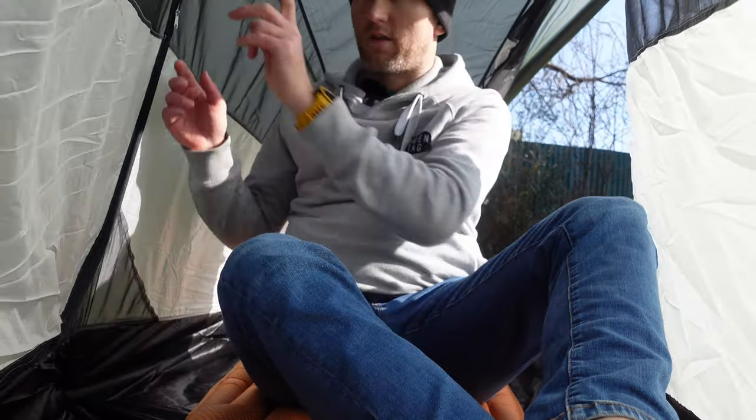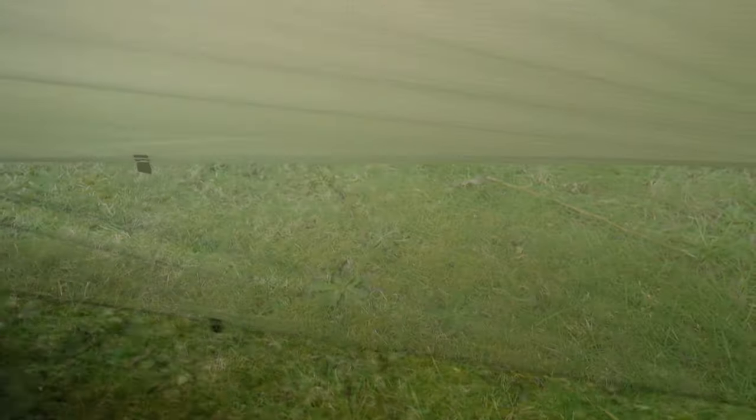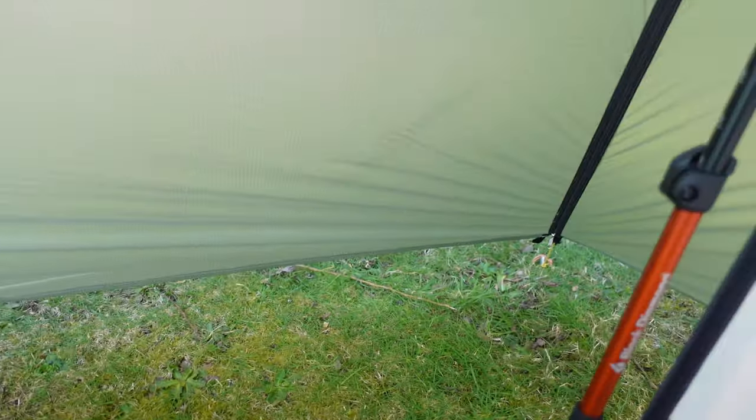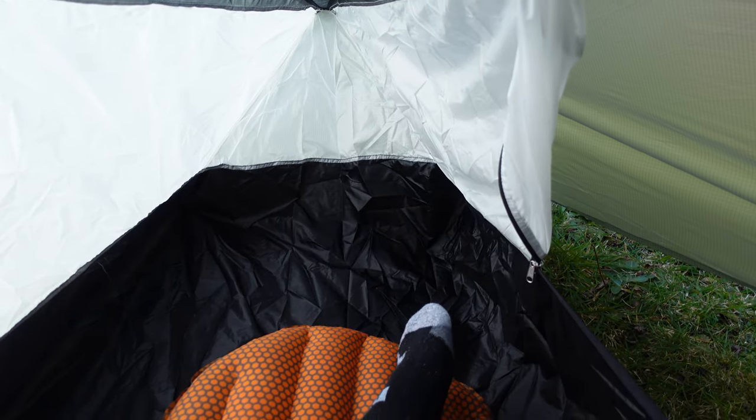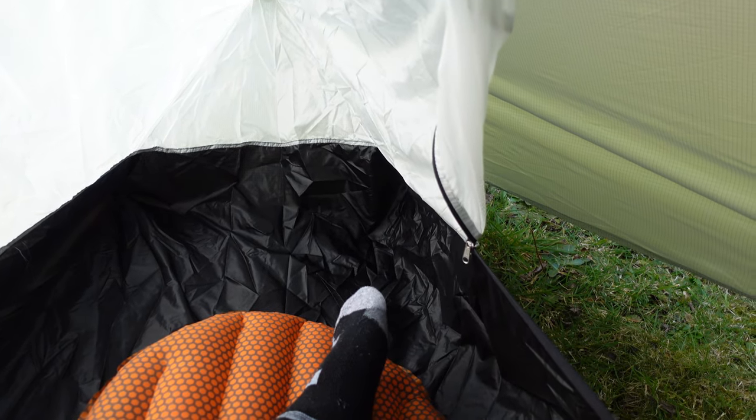If I open up this door, that's the one bonus about this tent — it's got two vestibules. This is where I'm going to have to store most of my gear. A lot of my gear is going to have to sit out in the second vestibule here. But that's okay because you've got room just behind there as well. It is a little bit compact to what I'm used to. Obviously I've got my Trail Star, which is really spacious, and the Lanshan Pro 1, which is spacious.